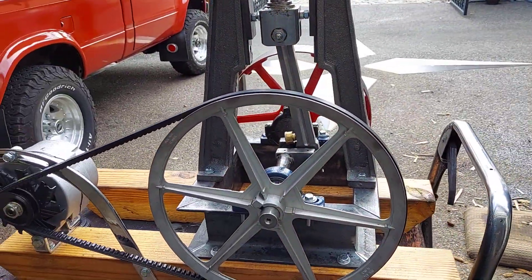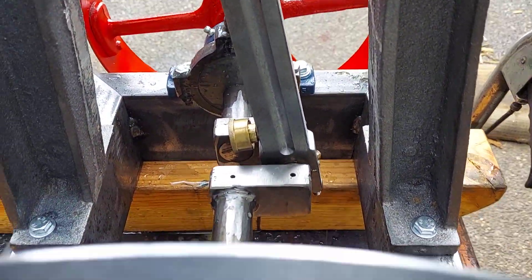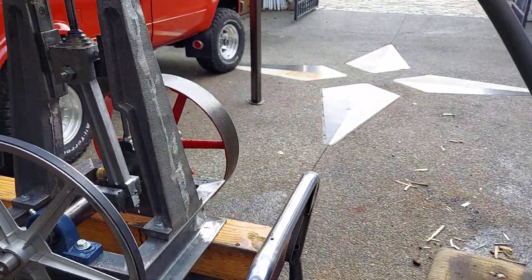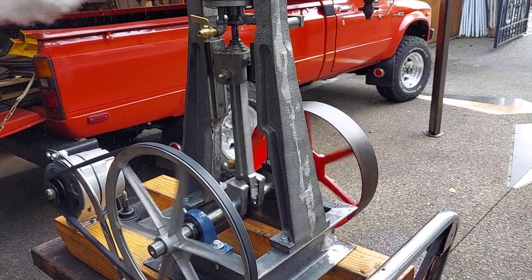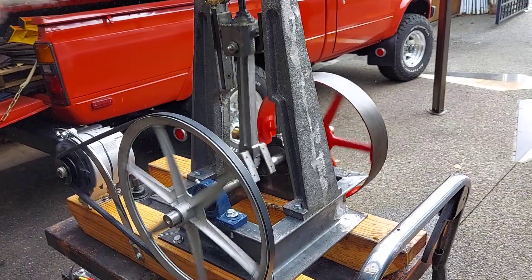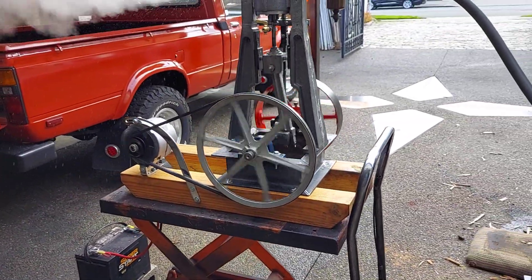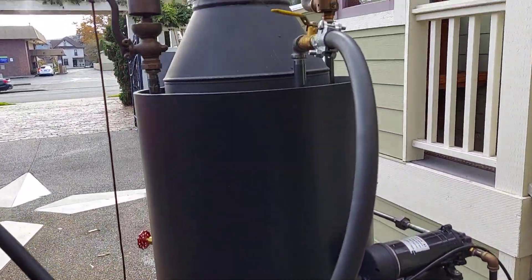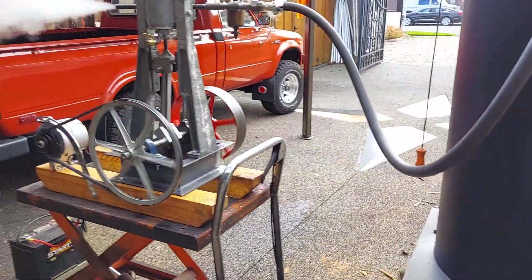Now one thing about steam engines — single cylinder steam engines — you always want to have the crank about halfway, like I've got it there. You can kind of see it through the spokes here. And it'll start right away. I just got a steam hose connected to it.